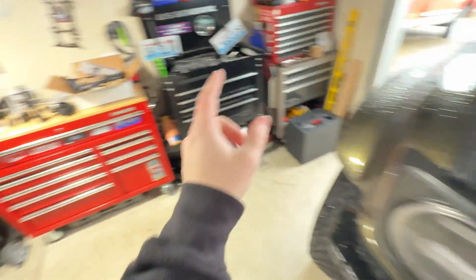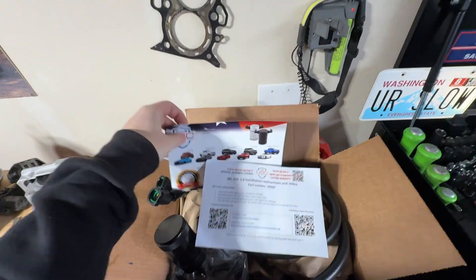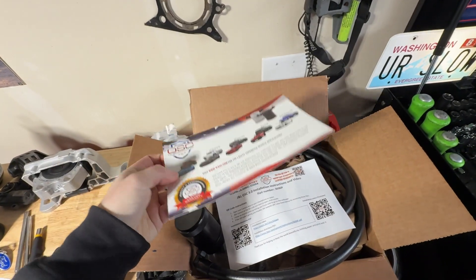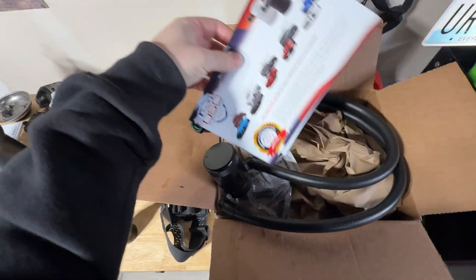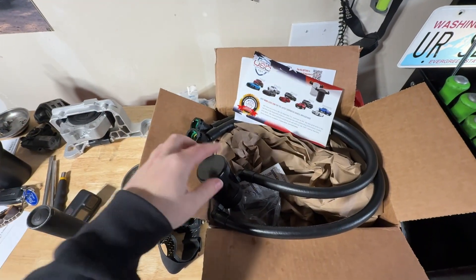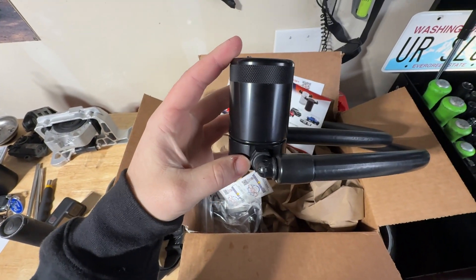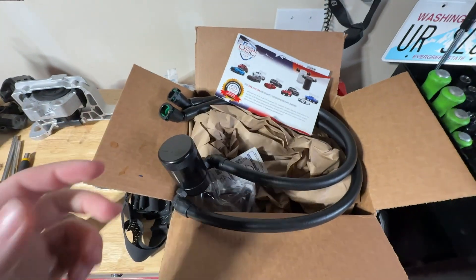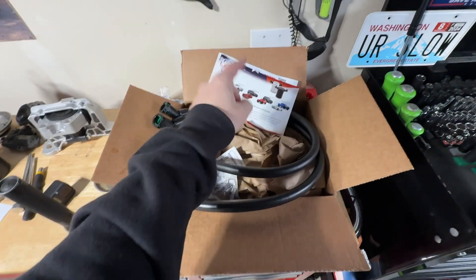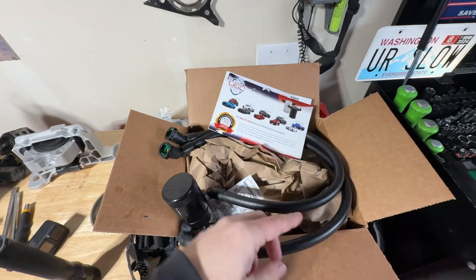The product we're going to be using is a J&L oil catch can. They make catch cans for pretty much everything. I'm not sponsored by any means — I've used them on two of my previous vehicles, never had an issue, and they're pretty affordable. This was like $150. For a plug-and-play system like this that seems pretty well constructed and holds three ounces of oil, you can't really go wrong. I will link this specific product in the description and you can go through their website to find the kit for your vehicle.